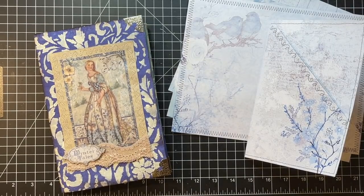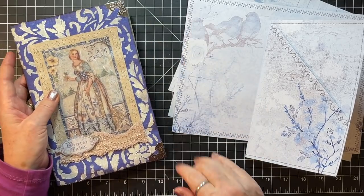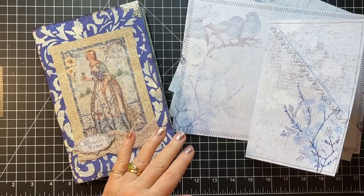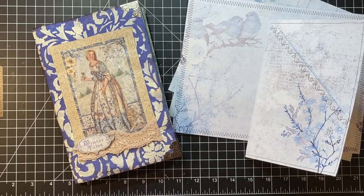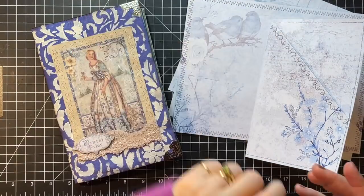Hi everyone, it's Gail and I am going to work on my little Winter's Tales journal again today. First, let's say hi and hugs to Catherine with a C, Carol, Lorraine, and Christy. Thank you for your nice comments, thank you for watching my videos, hanging out and crafting with me.